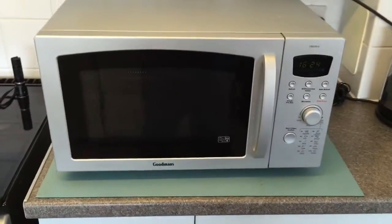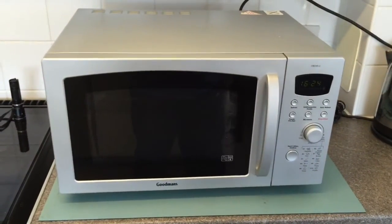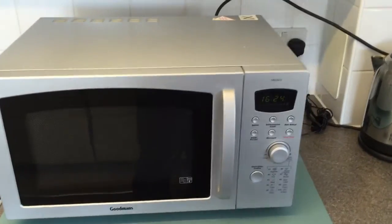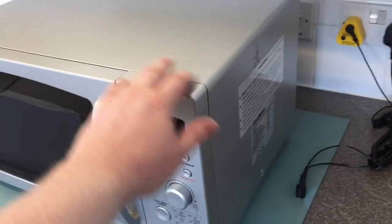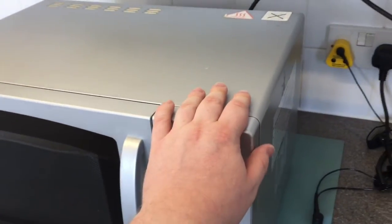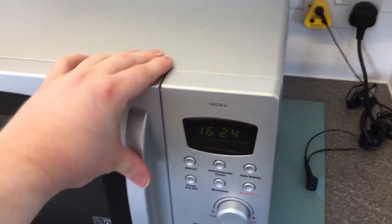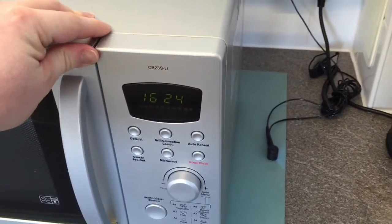Microwave ovens are extremely dangerous. There's 2,000 volts DC in there when they're operating, and there is a capacitor that stores residual charge which will discharge eventually on its own, usually because they've got a bleed resistor in them. But if you're not sure what you're doing, stay well away — this can kill you if you mess around with a microwave.